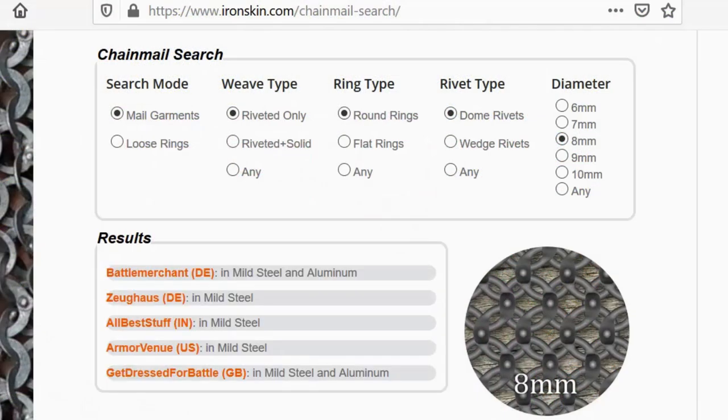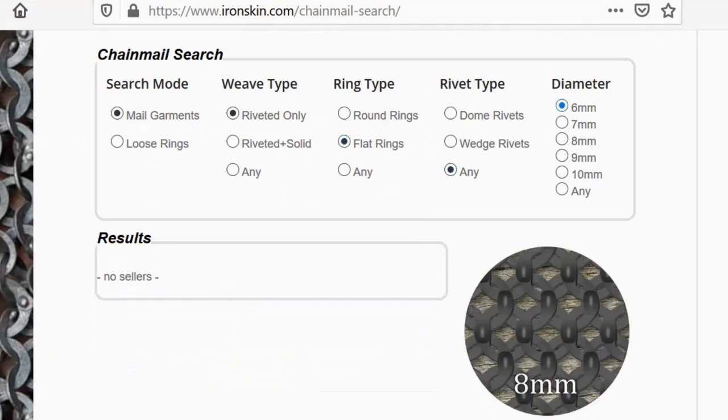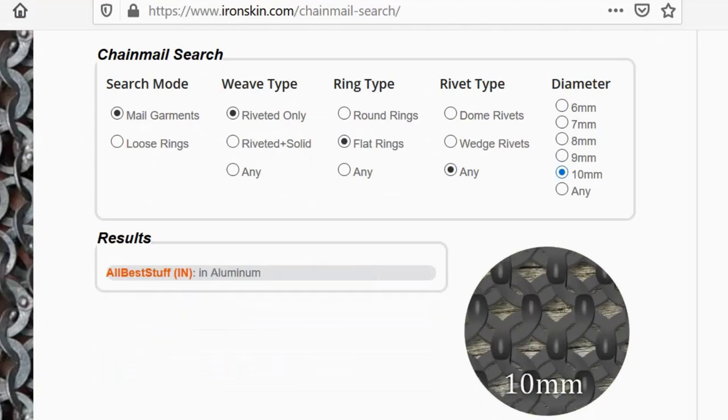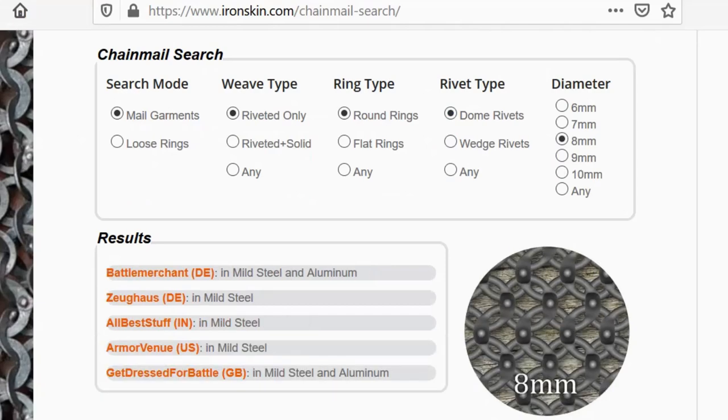Thank you for taking part in this — let's talk about chainmail. If you're here because you're looking for sources to buy rings from — riveted rings — I've created a little tool: a chainmail search engine, so to speak. It's a form where you can enter a specific ring size, say 8mm, and choose round or flat rings with round rivets, and it gives a list of merchants where you can get them. Check it out at ironskin.com/chainmail-search.